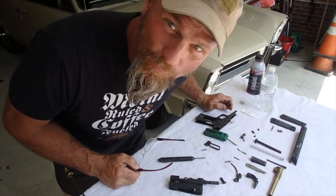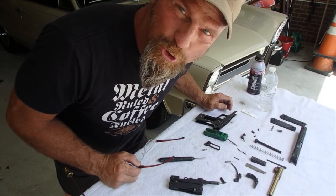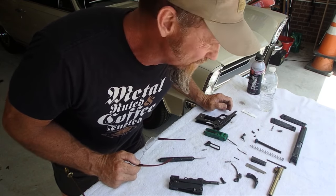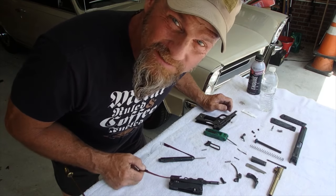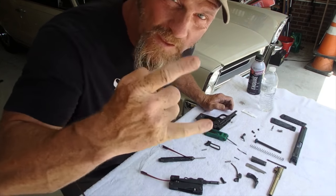Putting them back together is a whole different animal, but at least you've got them broken down. There's a million YouTube videos out there to show you how to put them back together. I'm going to clean this and then come back and make an assembly video. Thanks.